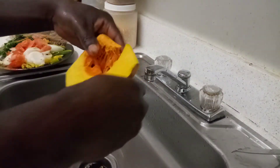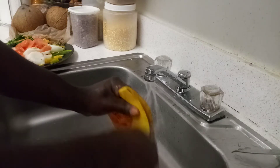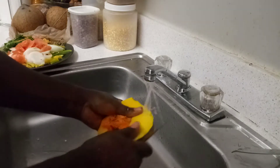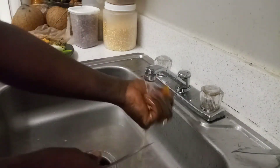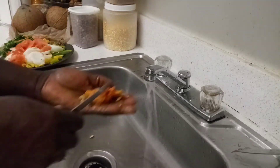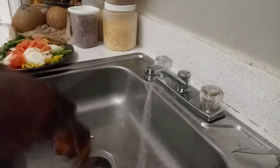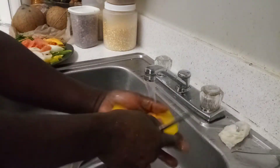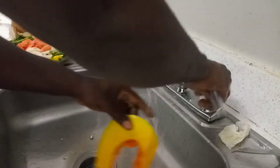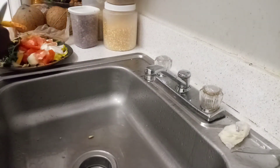I put pumpkin in there now. I'm going to put everything in — pumpkin, everything for the pumpkin. Pumpkin — some people throw it away, you know, but I don't really throw it away. I put it in another thing. Cut up, slice up my pumpkin, you know.